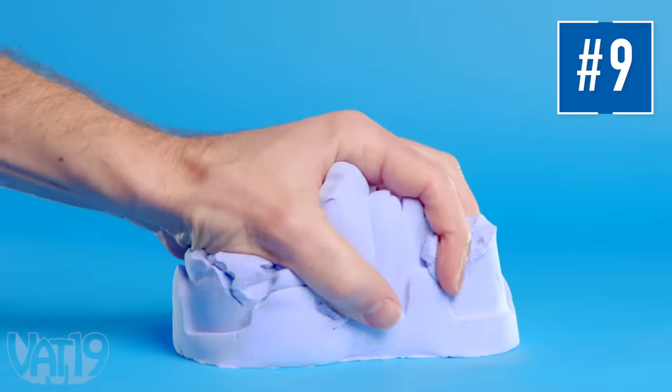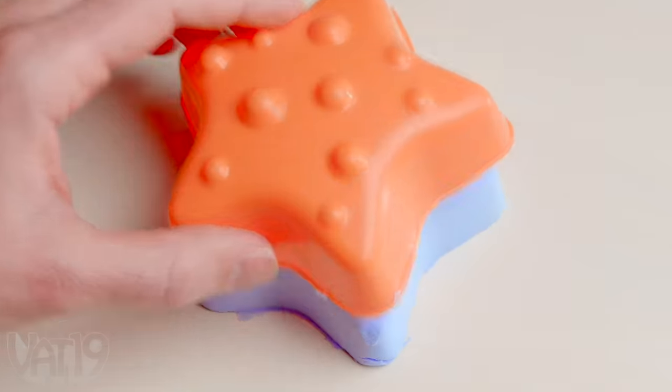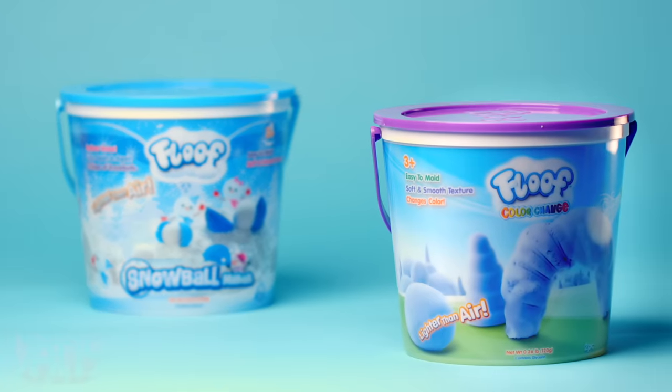Sink your hands into Color Change Floof, a moldable toy where you can really leave a mark. This fluffy material pulls apart like marshmallow fluff. Just like classic Floof, Color Change Floof is light and pillowy soft.